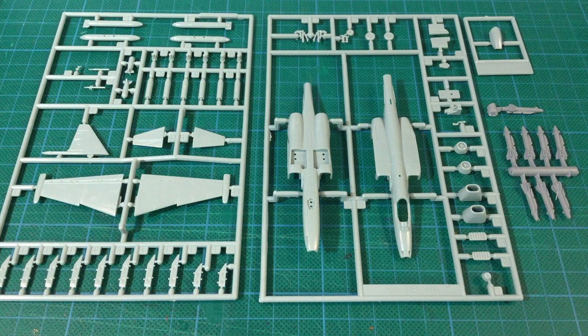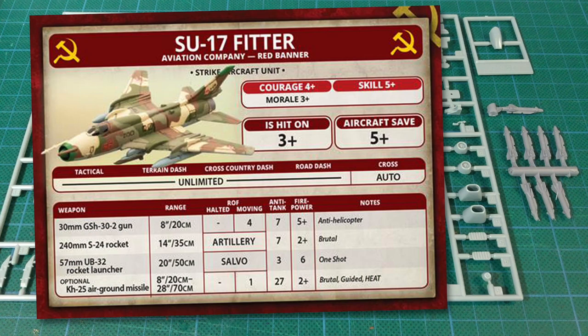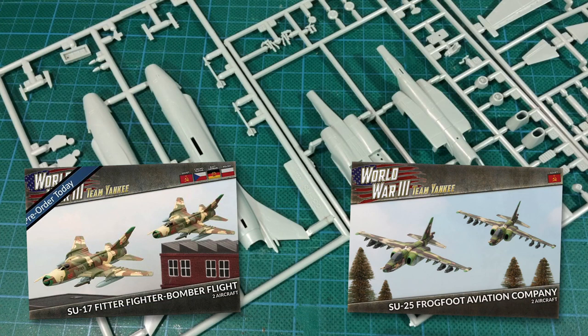The upcoming SU-22 Fitter is an alternative aircraft. The basic Fitter airframe clocks in at just over one point each, but replacing the heavy rockets with KH-25 missiles is an additional 3 points per pair of aircraft, making Fitter 5 points for 2 or 11 points for 4. Still cheaper than Frogfoot, but you only get the standard 5+ aircraft save. With the increase in tank armour in later releases of the game, either of these aircraft are going to be useful for making sure your forces have some high anti-tank assets on hand.